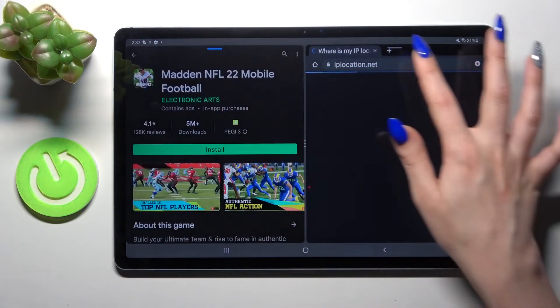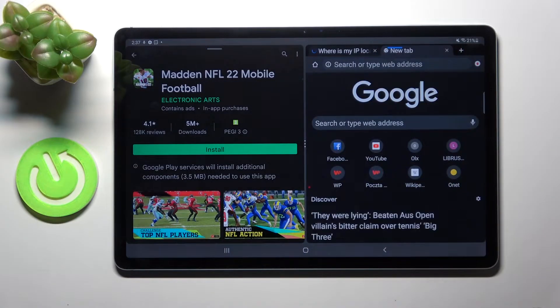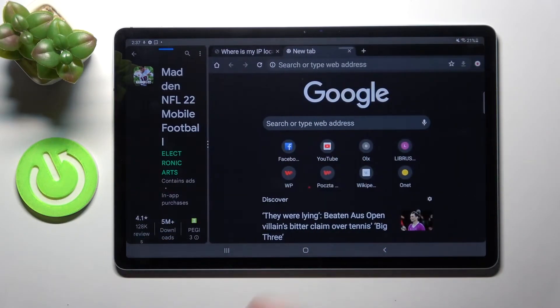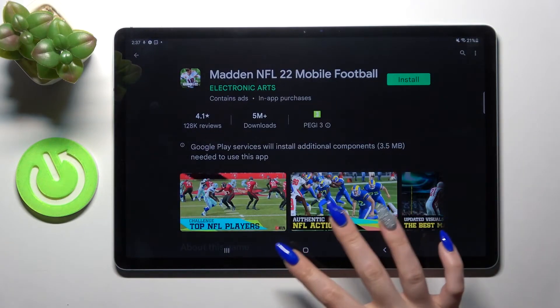As you can see, now I can use both of them at the same time. If you want to go back from this mode, drag one of your apps to the side all the way and then tap on the home button.